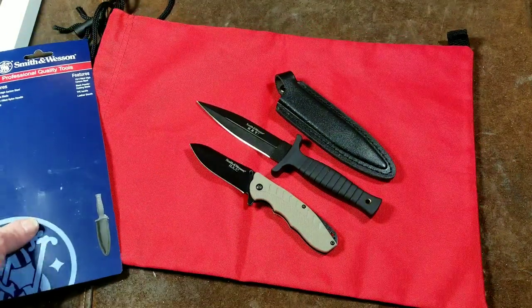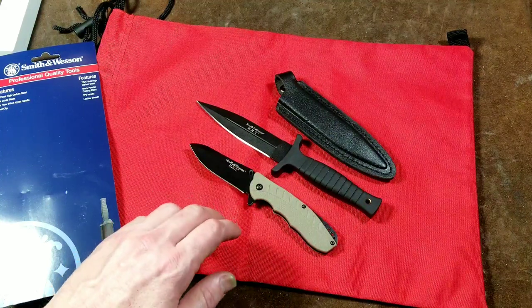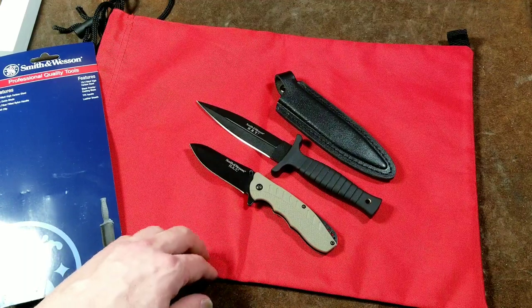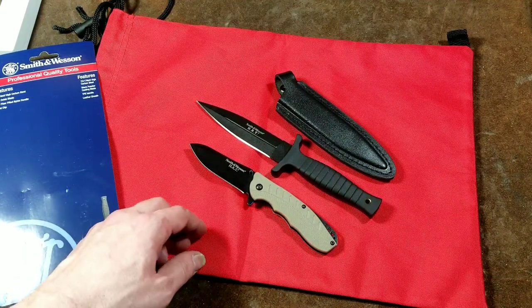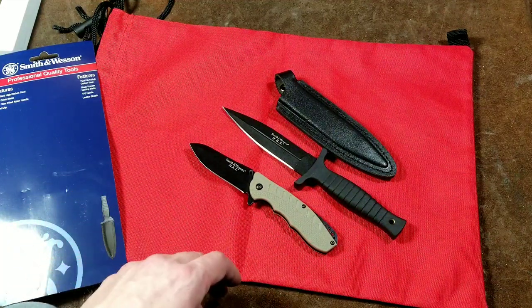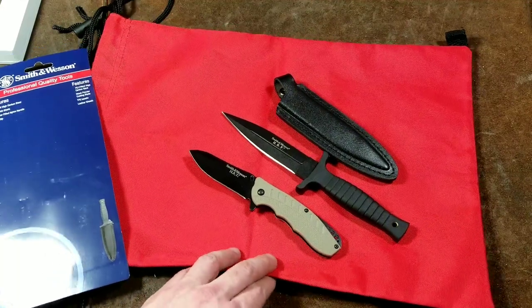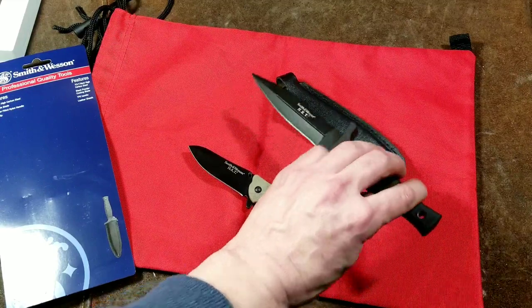Caddis Maximus here. This time we're reviewing the Smith and Wesson HRT knife combination set. This was $25 — I picked it up and thought I'd put a review out there. I kind of impulse bought these. May end up returning them. For even $25 I guess it's okay for the pair, particularly because it has a larger dagger-style knife.